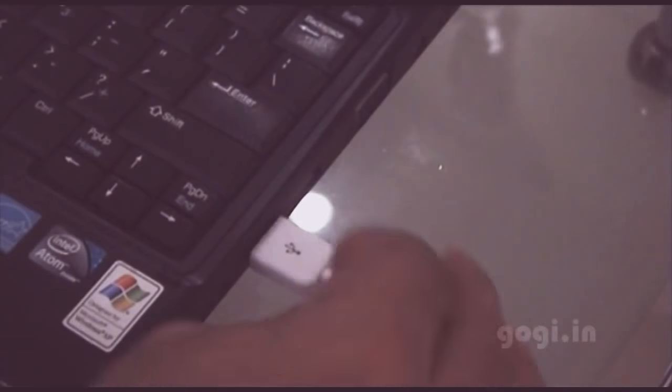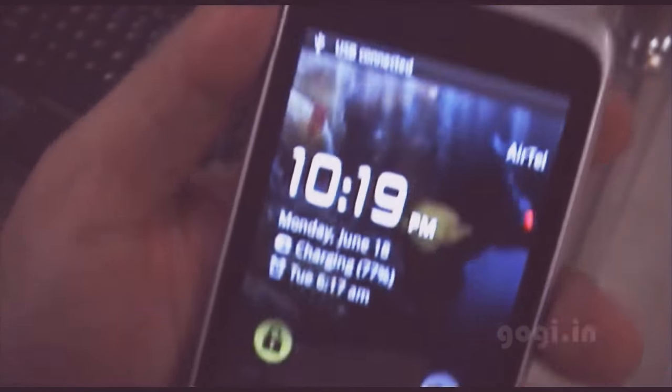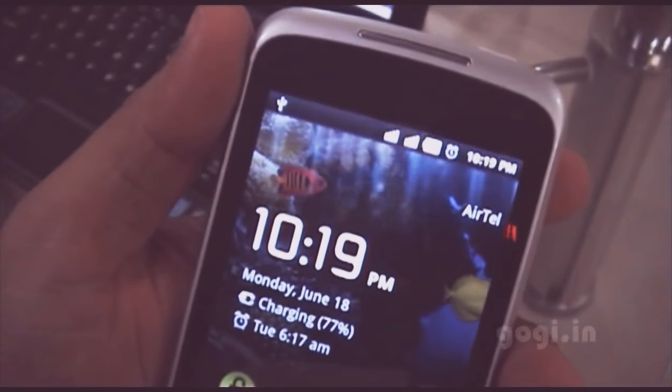I am connecting the USB cable to my Linux netbook and the other end to the phone. Once connected, you will see the notification: USB connected.